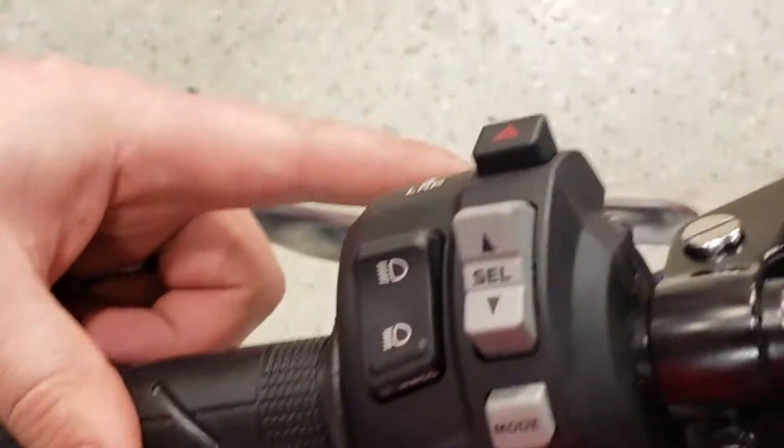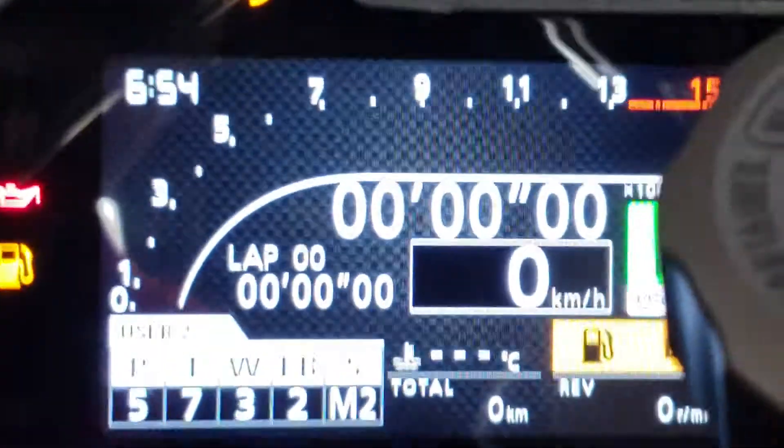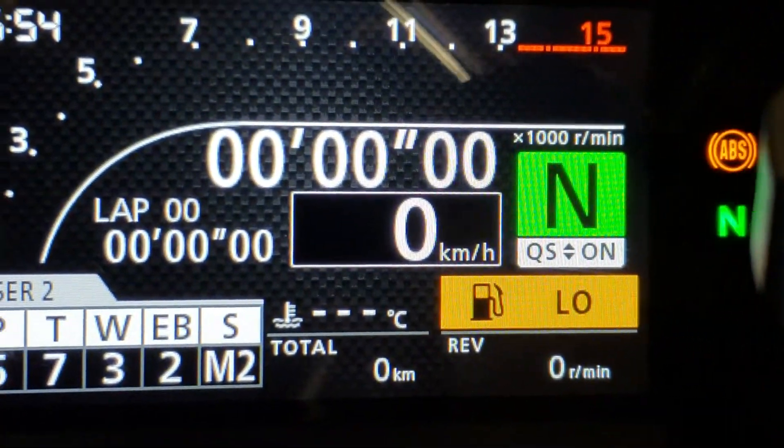You also have a little button up here that says lap. So you hold that and that will pop up and start your lap time, of course.